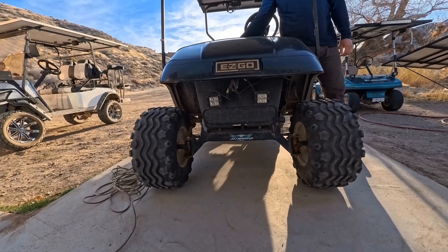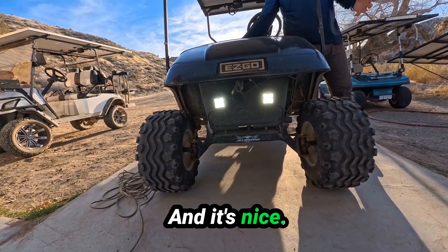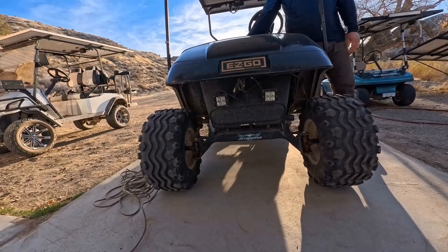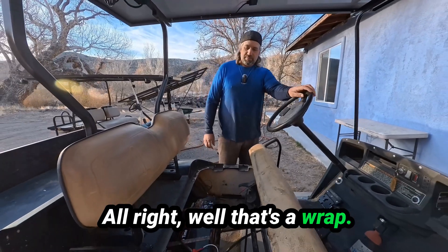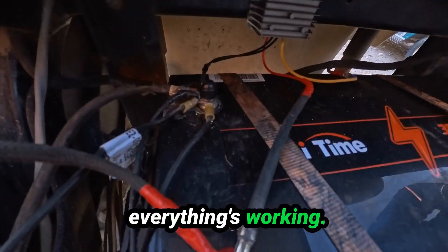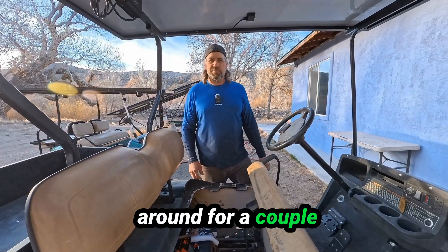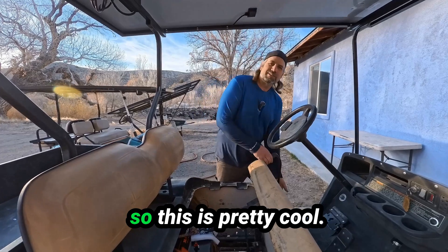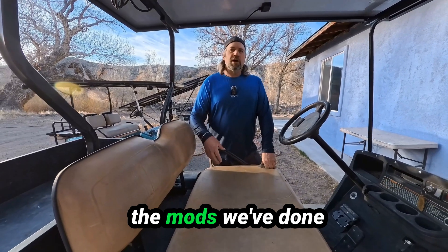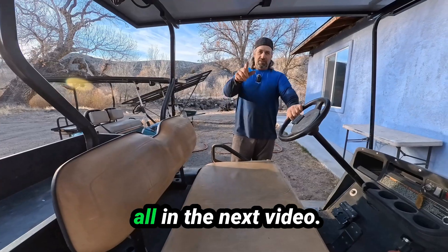Alright, let's test the lights. There you go — headlights! That's nice. These are not going to flicker at all while you're driving. That's a wrap — we've got it all mounted, everything's working. We've got power — 12 volt. I actually drove around for a couple weeks without any lights, so this is pretty cool. If you want to see all the mods we've done on this golf cart, check out our other videos. Thanks for watching and we'll catch you all in the next video.